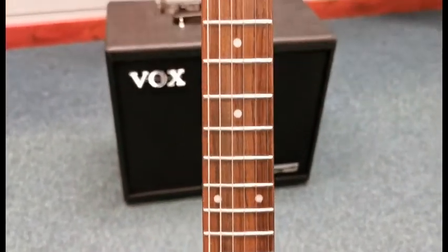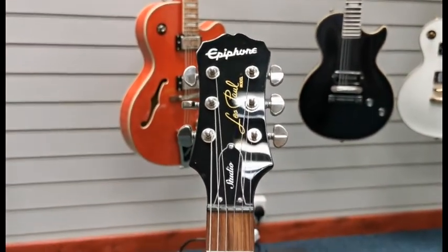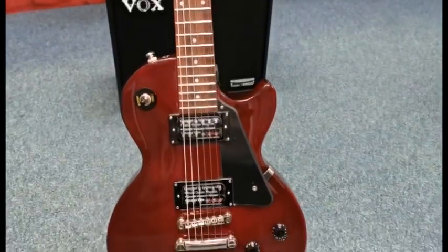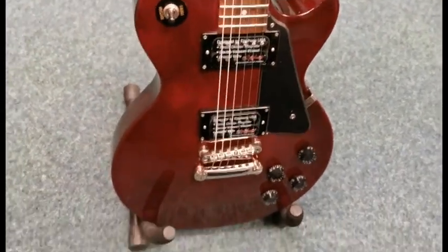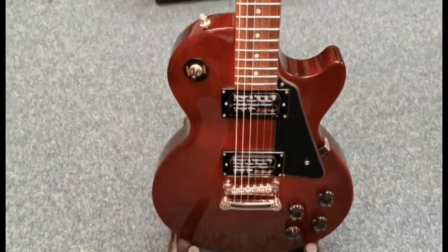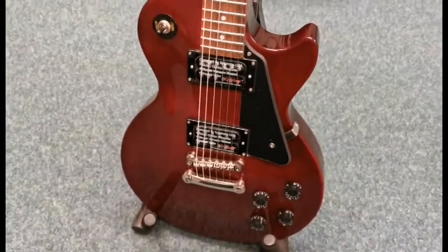Just working the way up the neck so you can get a view of how it looks. It is a stunning looking and sounding guitar. The Studio has a slightly thinner body than your Les Paul Standards and other Les Paul series, and it's slightly lighter as well, so that could be a benefit to some players.